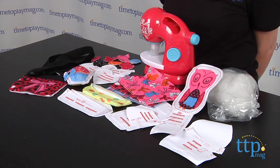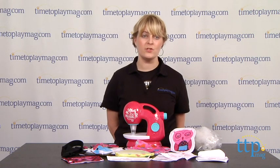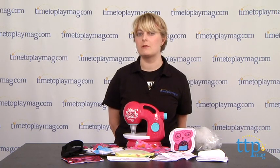Some of the projects have dotted lines that kids can follow, and those might be the projects that you want to start with. The instructions for making the projects using the cut-out patterns are not specific to each pattern, and so those instructions can be a little difficult to follow.